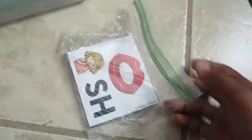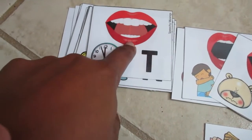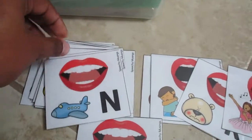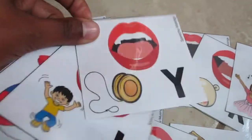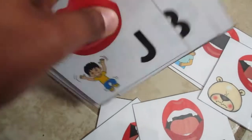First, I have some letter sound cards where kids can go through and sort them out. They can try to match the mouth shape — so for 'T' they would go 'T,' then 'N,' 'D,' and so on. These are really great cards; I found them on Teachers Pay Teachers and they were completely free.